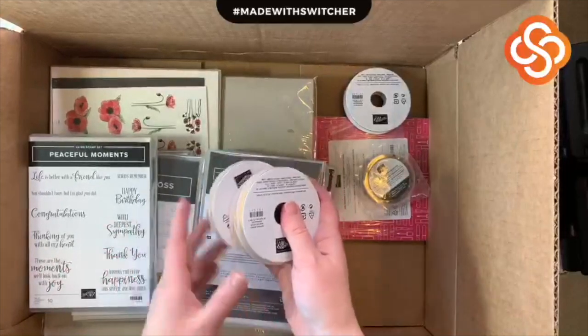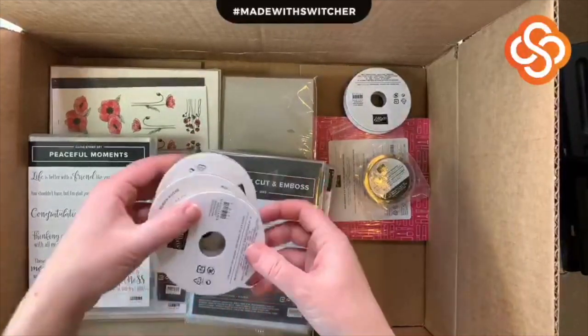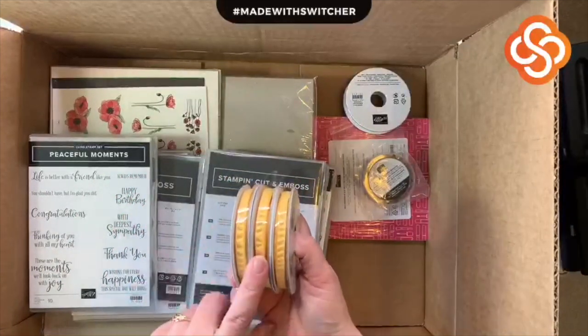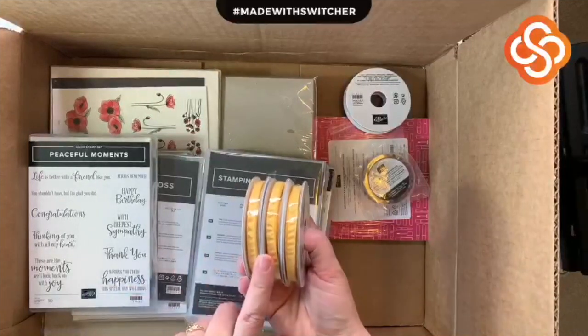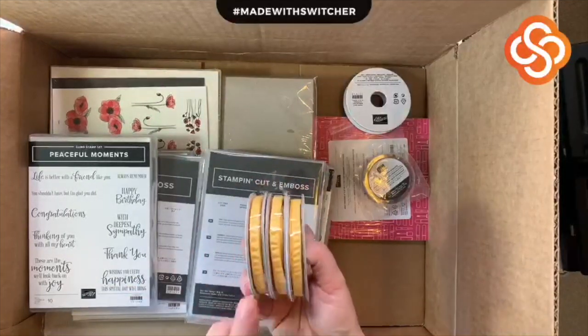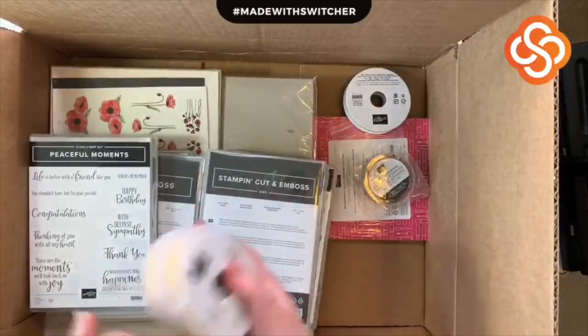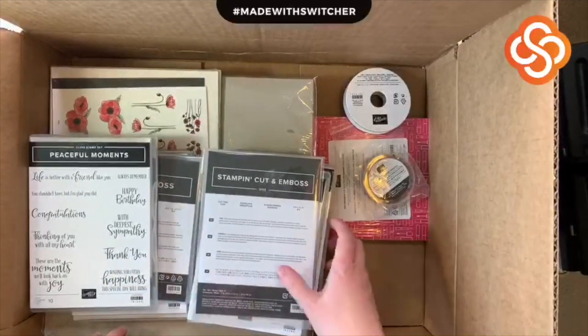I ended up getting three spools — that might be a little overkill — but I got three spools of the ruched Daffodil Delight ribbon. These coordinate beautifully with the Honeybee Sweets stamps as well as the specialty paper from the celebration catalog. I wanted to make some samples and it's a perfect color for spring.